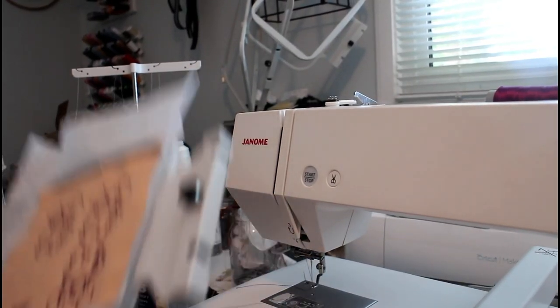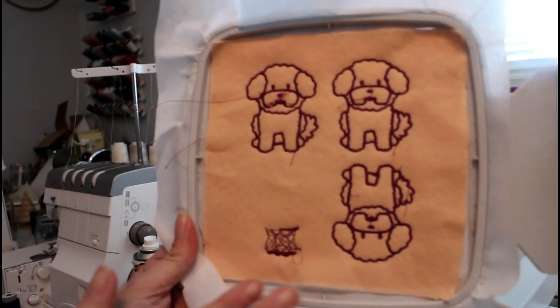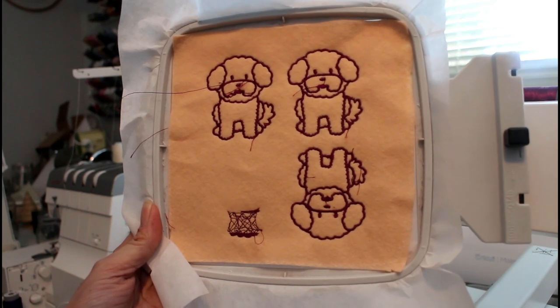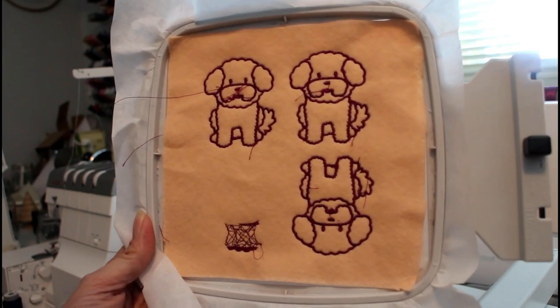Guess what day it is — it's the next day. Last night I tried to do and complete this one, and of course I forgot to hit the next button again. I could have just let it run, but that was the second time I've done that and I was just done for the night.